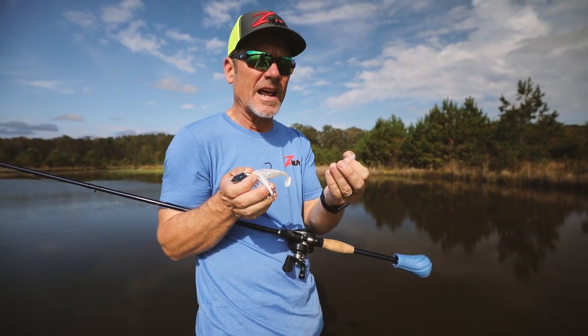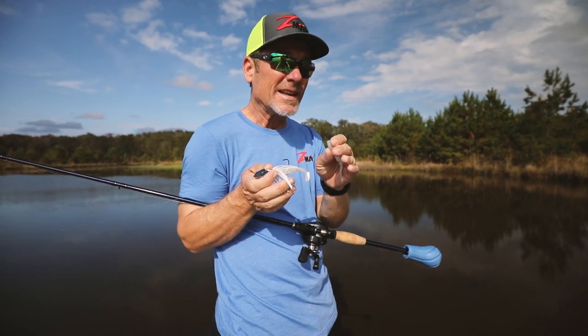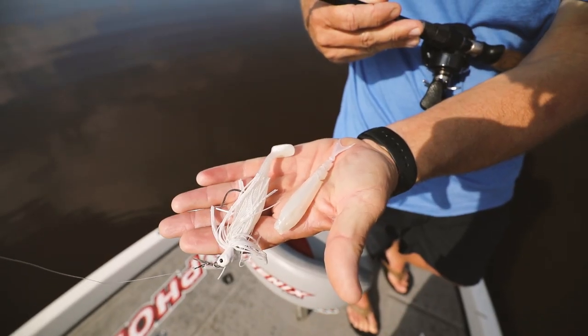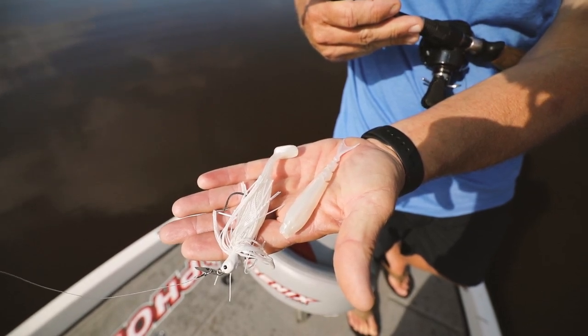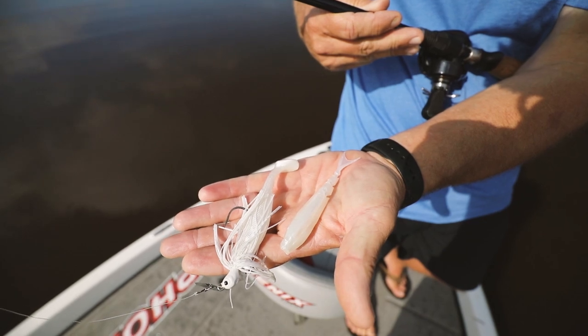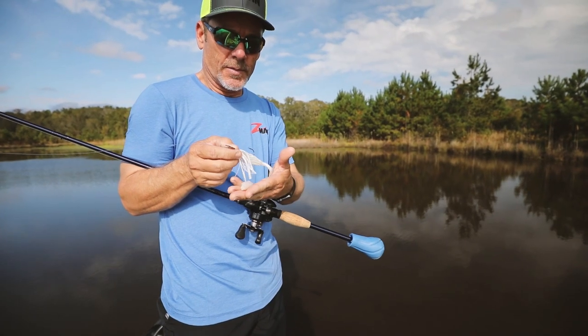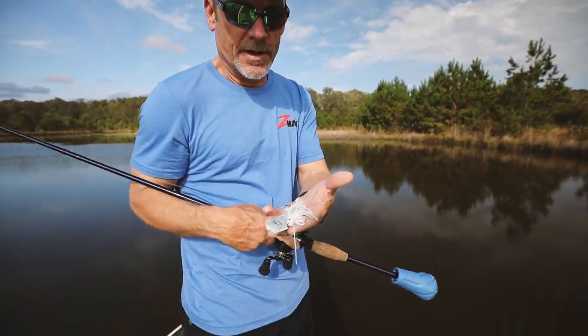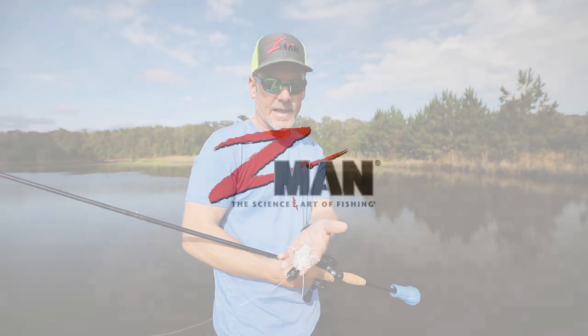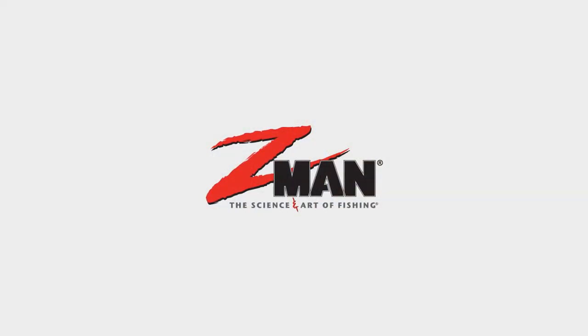If I'm fishing in a clear water situation, trying to get my bait down a little deeper, I'll put this Razor Shad on there. You can see the Razor Shad is real subtle, so I feel like it works a little bit better in cleaner water situations. But these two trailers — the Diesel Minnow and the Razor Shad — put them on your chatterbait, chunk and wind, baby. Cover a lot of water, big fish baits, without a doubt.